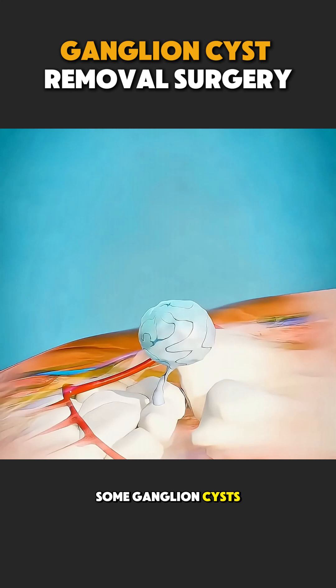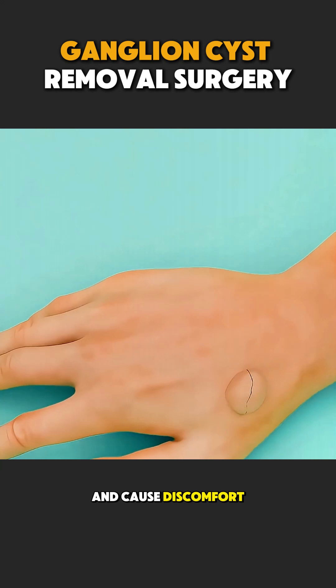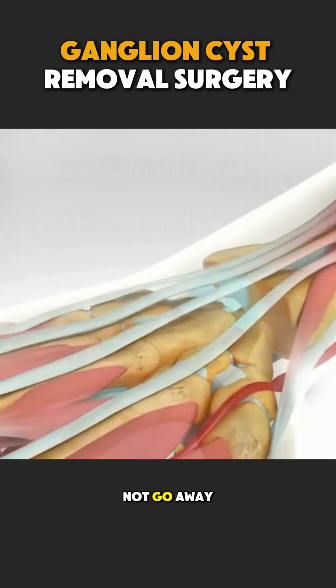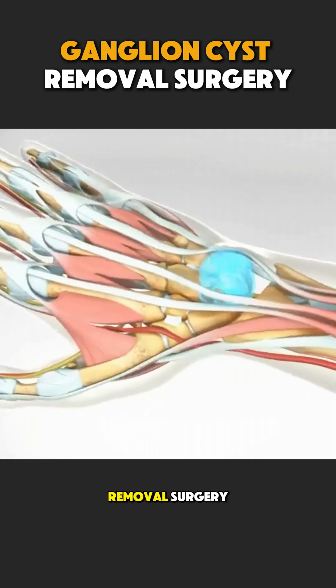Some ganglion cysts cause no pain, but others can press on nearby nerves and cause discomfort, pain, or weakness. When the cyst does not go away on its own or keeps coming back, doctors recommend removal surgery.